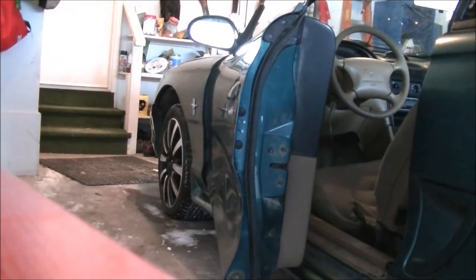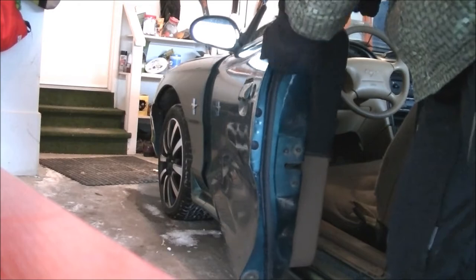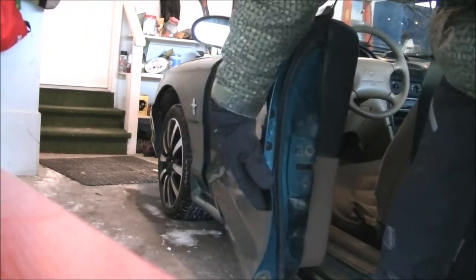I wonder if the guy who bought it before me pulled the subs out, sold them, and then sold the car for the same price he paid. Probably. If you take a look at the door — it moves a lot.